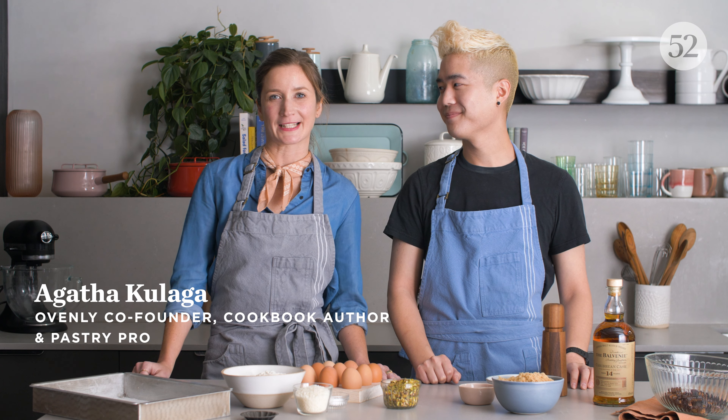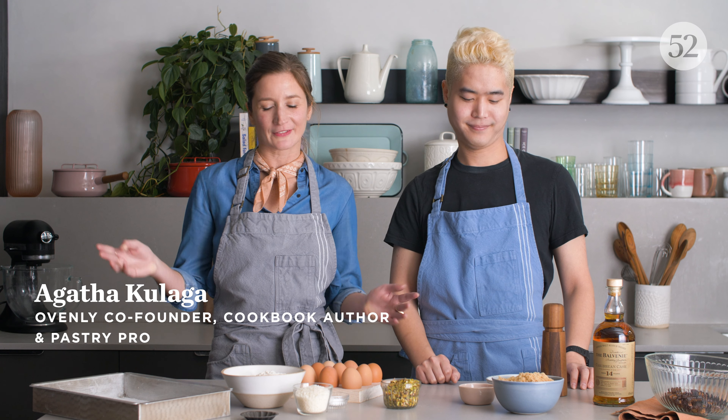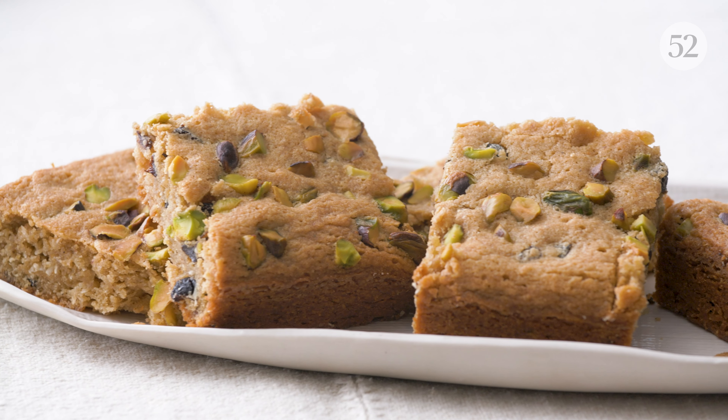We're going to be making whiskey fig blondies today. We've been making these at Ovenly for a really long time and they're a great twist on the traditional blondie.